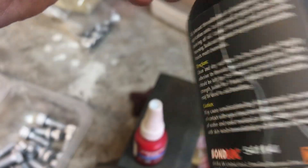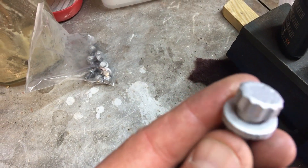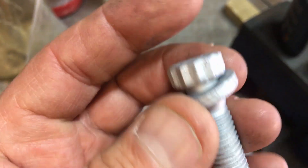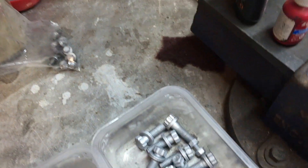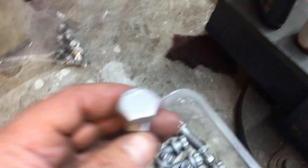We've got our 243 thread locker — I've also got another brand of 243 thread locker since this one's running out. We've got all our bolts, which have all been wire-brushed on a wire wheel on a drill. These thick washers — make sure you use these thick ones — they're the bolts that hold the swivel onto the axle casing. They've all been wire-brushed, had their faces filed to remove corrosion, treated with a rust cure, then sprayed with a couple of coats of zinc-rich primer.